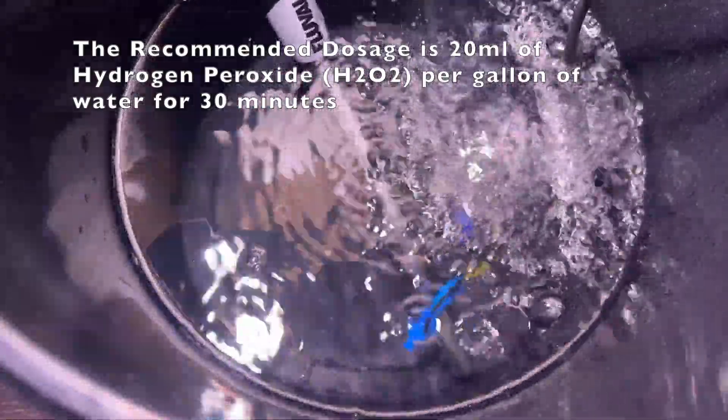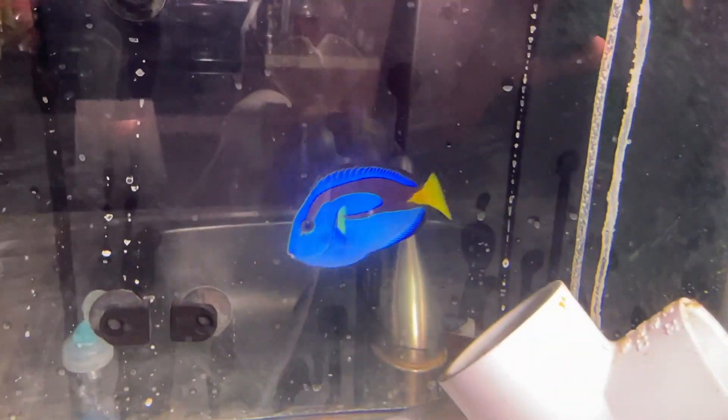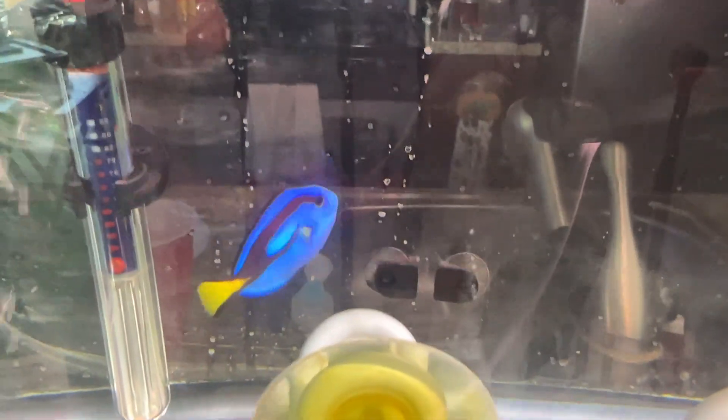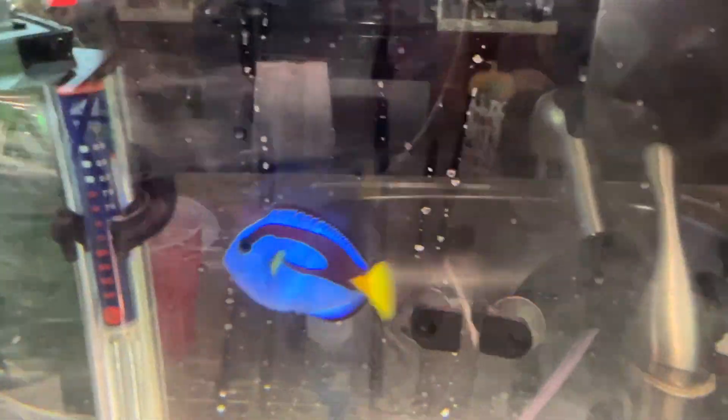The dip helped to relieve some symptoms while I increased the copper in the quarantine to eradicate the problem. The fish is now looking very healthy - it still has maybe one or two spots here and there - but very healthy in comparison to how it was looking, and is able to go through the rest of the quarantine process without the risk of dying off before the copper can catch up.